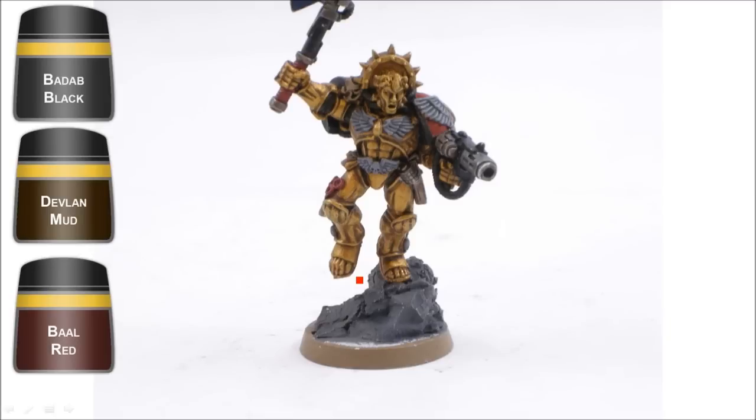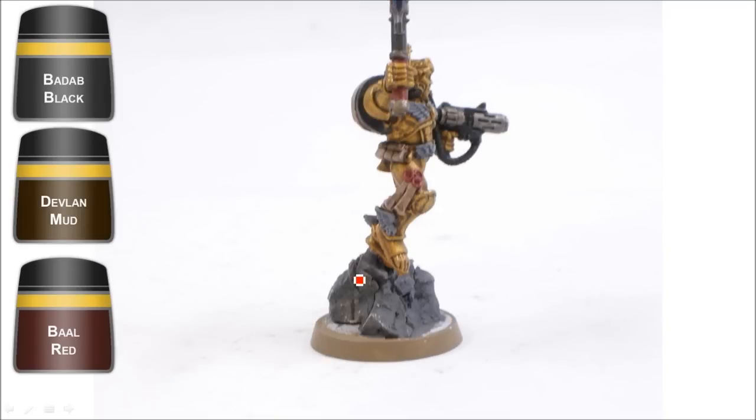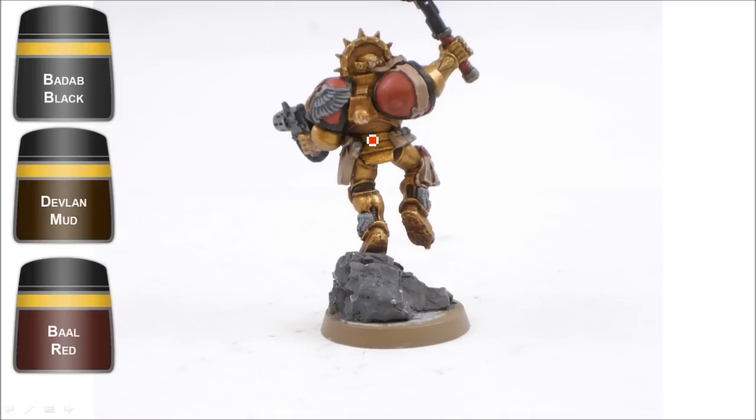Now I'm just going along with washes: Bal Red for red, Devlin Mud for some of the touch-ups on the gold and on these scrolls and the little pouches, and Badab Black on basically everything else. Pretty straightforward.